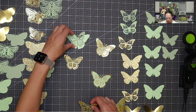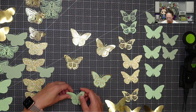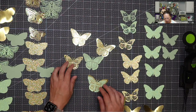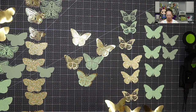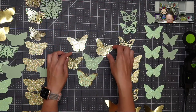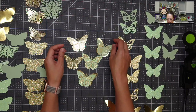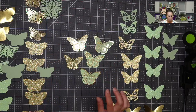We could do gold on gold, green on green, and then a mix. So this one is three layers, these two are three layers, these are two layers. Let's switch this up — let's do this and this, so we don't have too many gold on gold. There we go. I like that one.